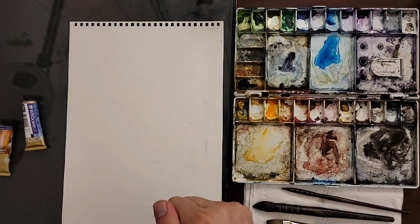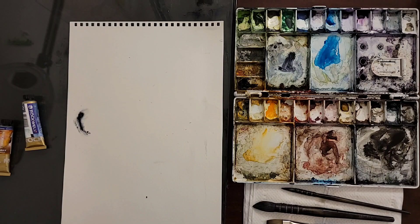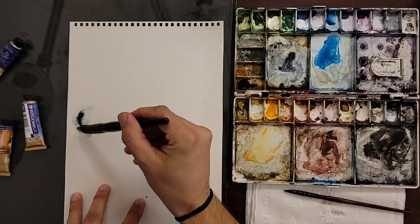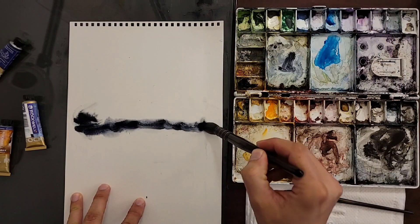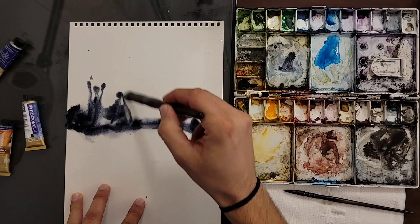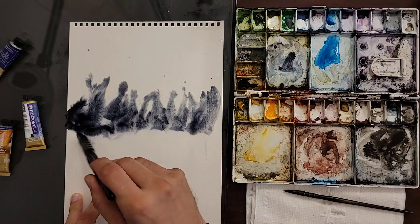I'm thinking more on the simple side, just because there's so much pressure. I don't know about your life, but in my life, my goodness — the last thing I want is more pressure on my painting. Anyway, blue paint right in the middle, kind of forming the horizon line. I'm just going to spread up.